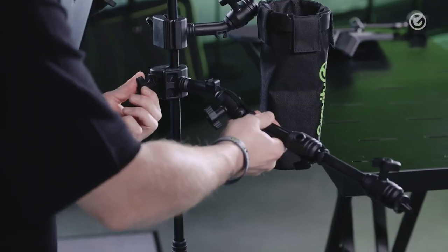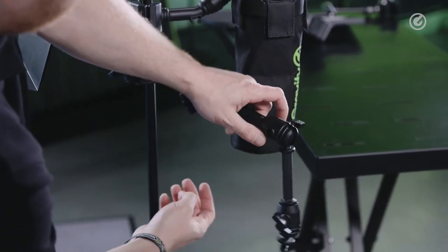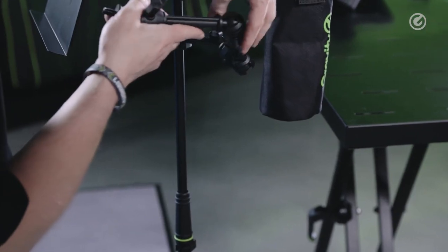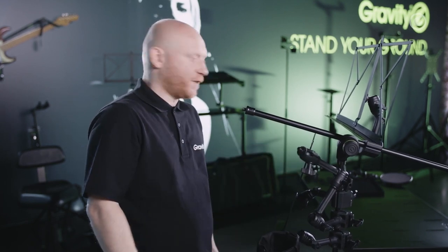Just clamp it on and as you can see it's completely flexible. I can adjust it the way I want, and then I just tighten up the screws here and it's done.